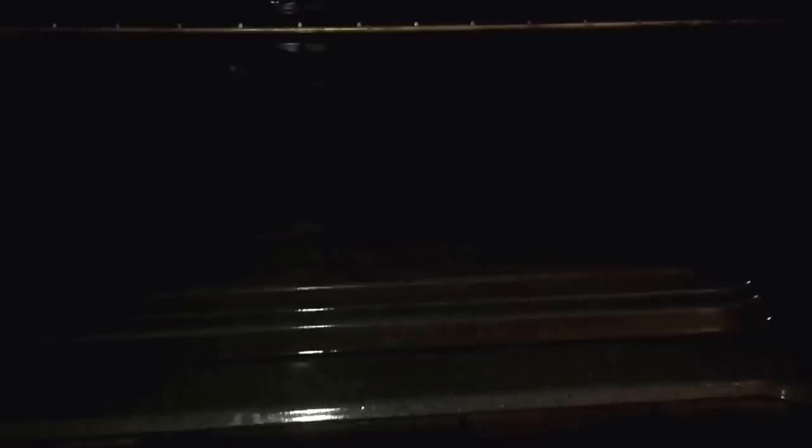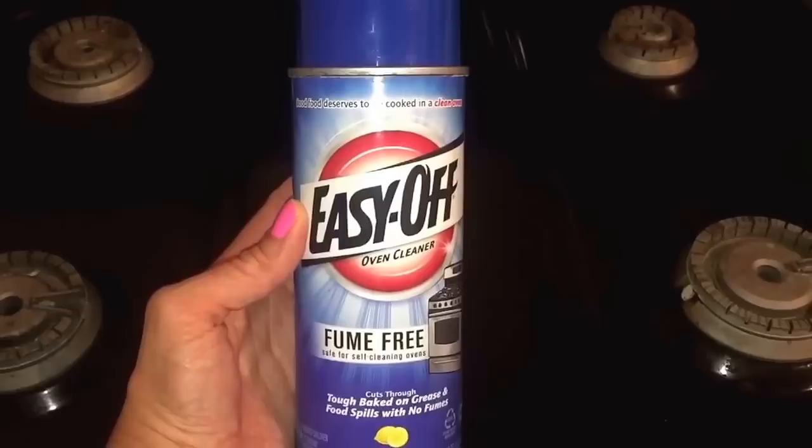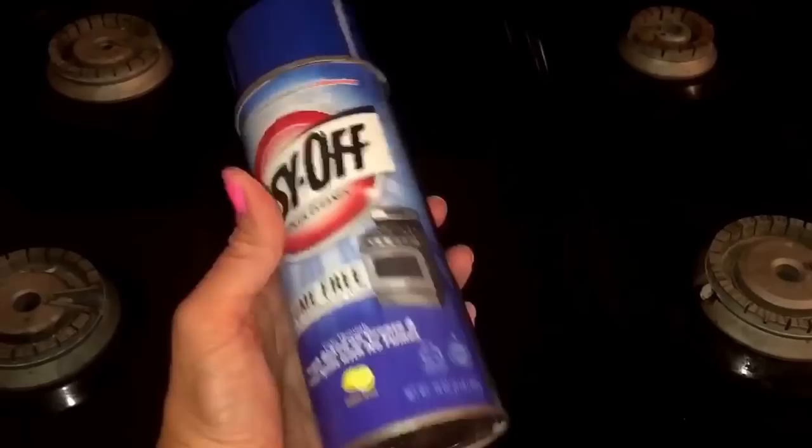I had just cleaned my oven a few days prior to this so I did not have to clean the oven, but I would normally use the Easy Off fume free oven cleaner. There are a few different methods on the back of the can — I usually do the 2-hour cleaning or the easy overnight cleaning.